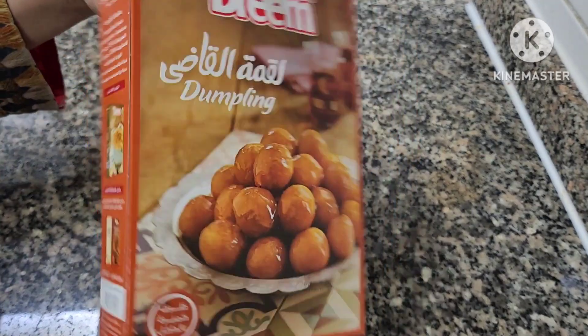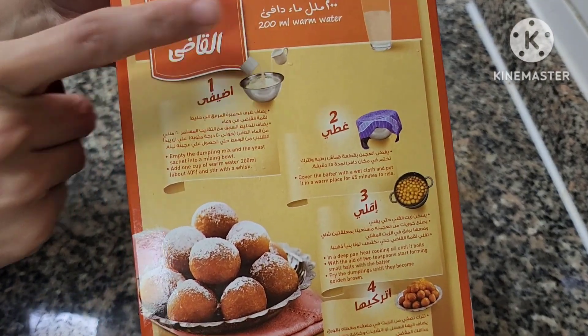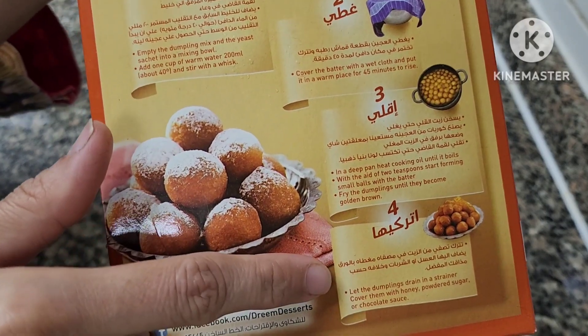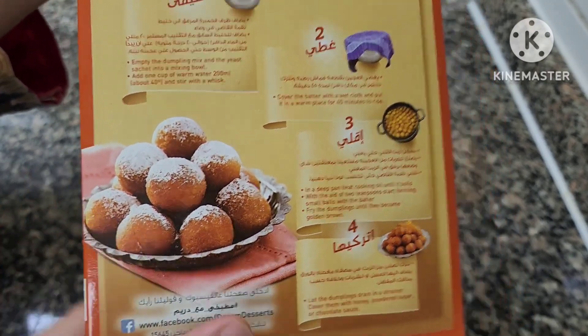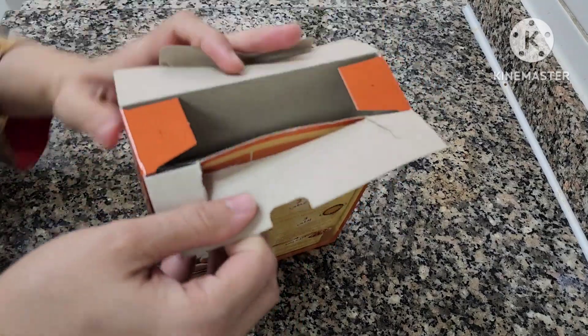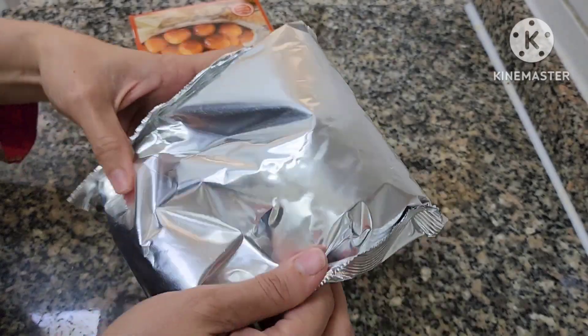Assalamu alaikum friends, welcome back to our channel. Today we will be cooking Luqaimat, an Arabic sweet dumpling. This is a very tasty dessert and something very unique — all of us expats should try it out. It is an Emirati dessert, and it is really delicious.